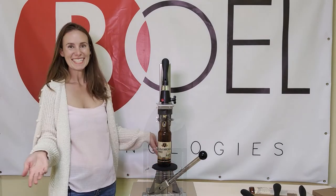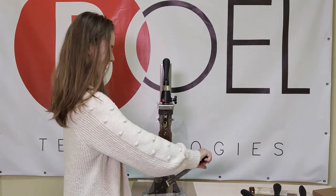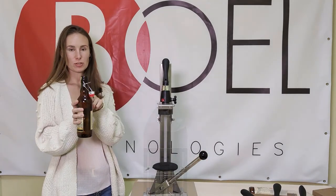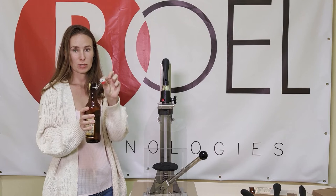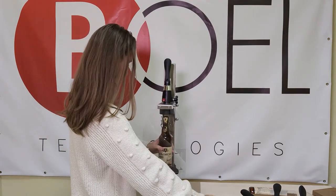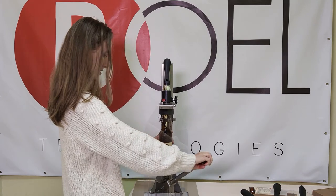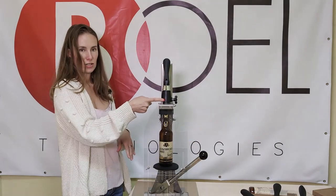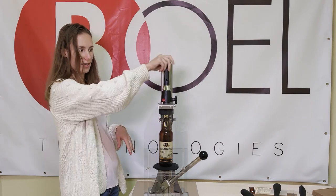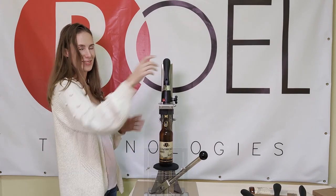Okay, now it's done. Let's try it. Now you put this bottle and you even don't have to remove the swing top. You put it here. Then you will press this button to pressurize the bottle and you are ready to fill it. That's it.